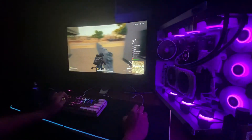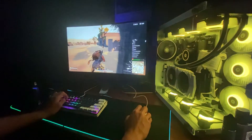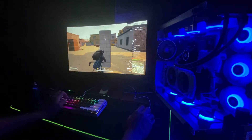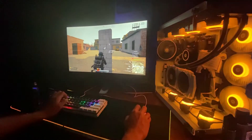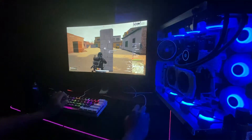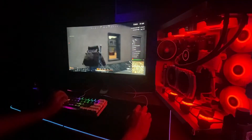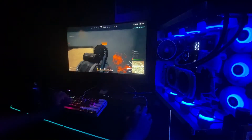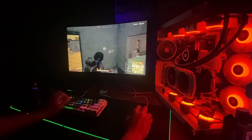Here is some gameplay while I'm using the G102 in PUBG Lite PC. It feels lighter than my AJAZ i303 Pro. It's good for FPS gamers out there.